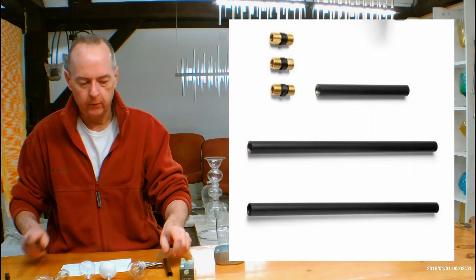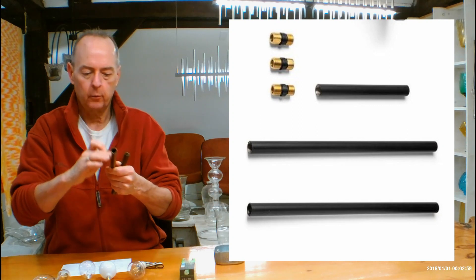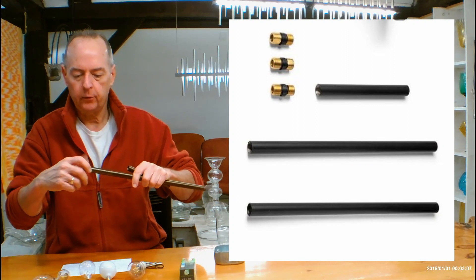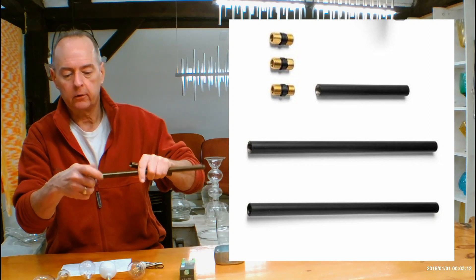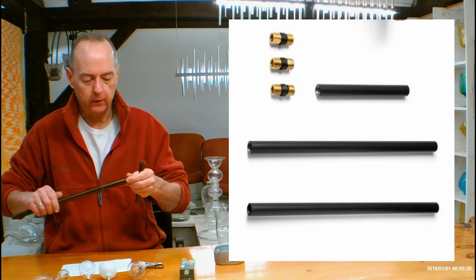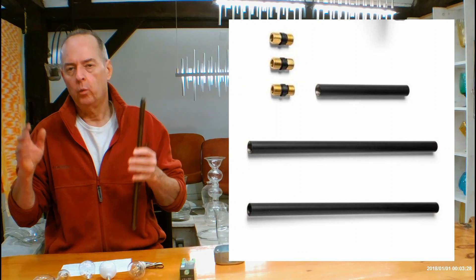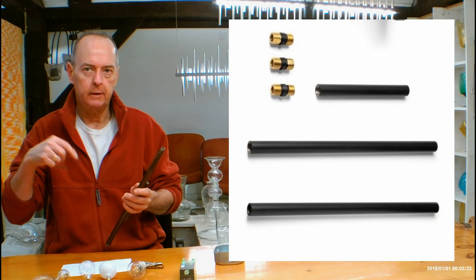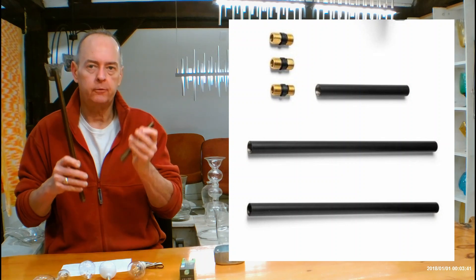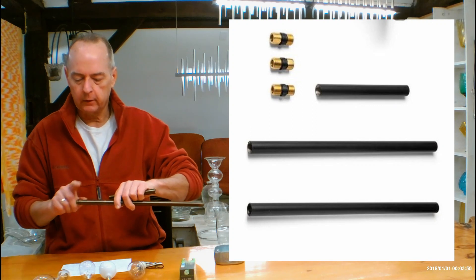Let's talk about how the rod system from Hubbardton Forge works. They've designed a really wonderful system — you're going to be getting 3-inch rods, 12-inch rods, and 6-inch rods. The pieces in between have threading on both ends and just screw right in, because the pipes themselves are threaded on the inside. When you're putting this together, you'll want to put down a big blanket, lay everything on a table, and figure out which pipes you need to get to your overall height. There's a chart on the page and on our site showing which pipe combos to use for each overall height.